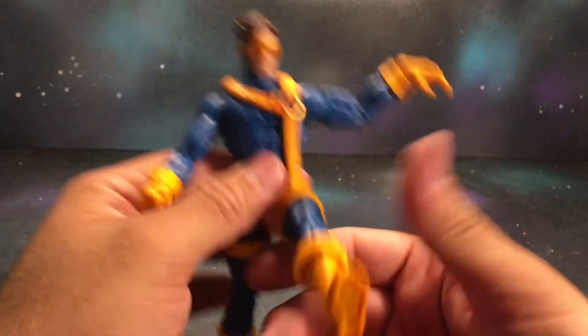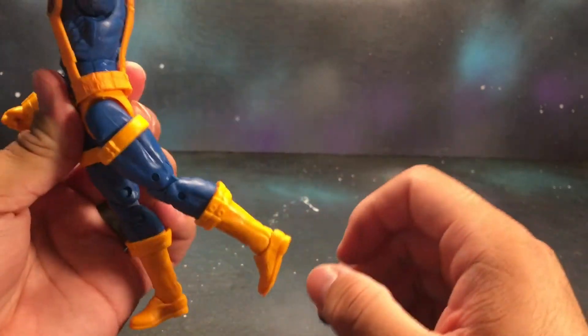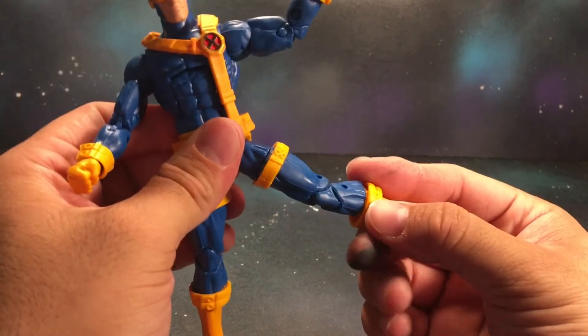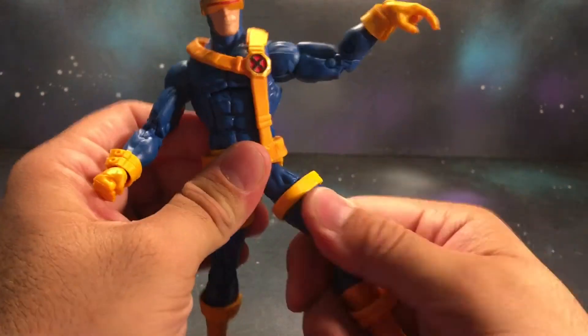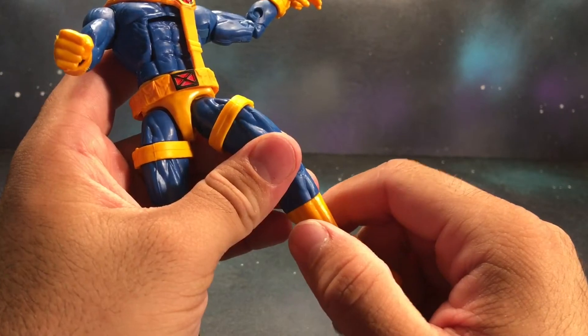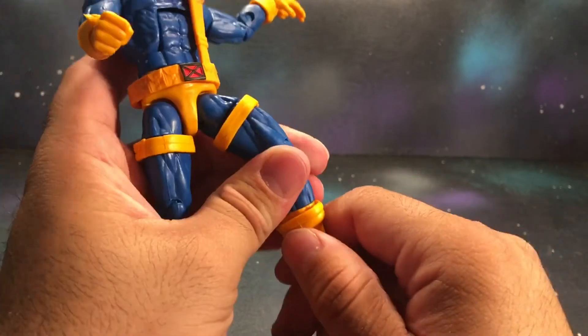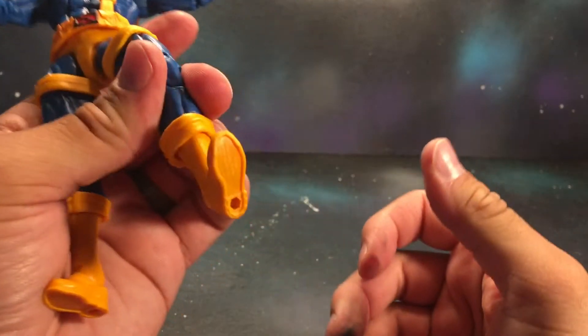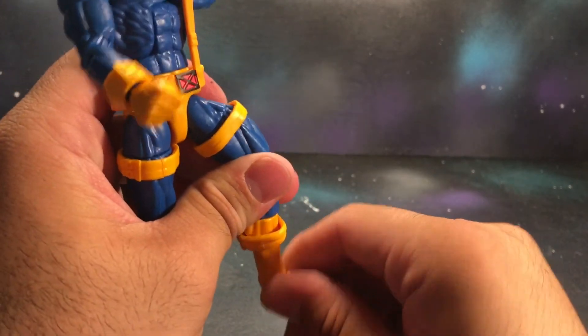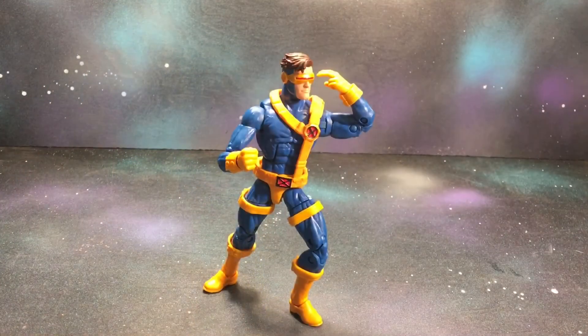I can't kick forward all the way. I can kick back a bit, and kick out to the side a little bit. There is a thigh cut right there, double jointed knees, there is a boot cuff, goes up a whole lot, down, and ankle pivot.